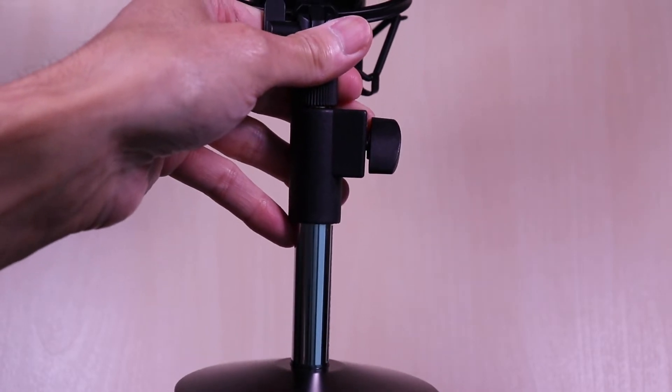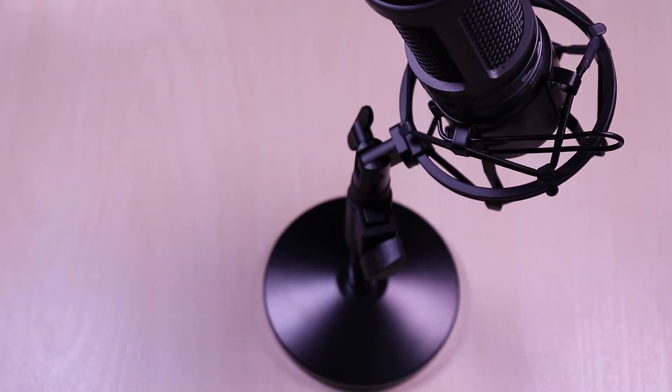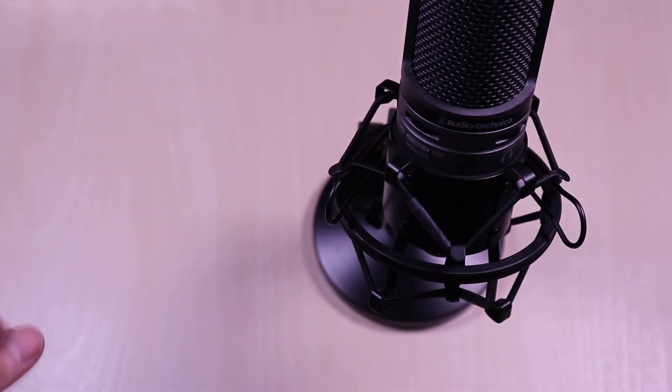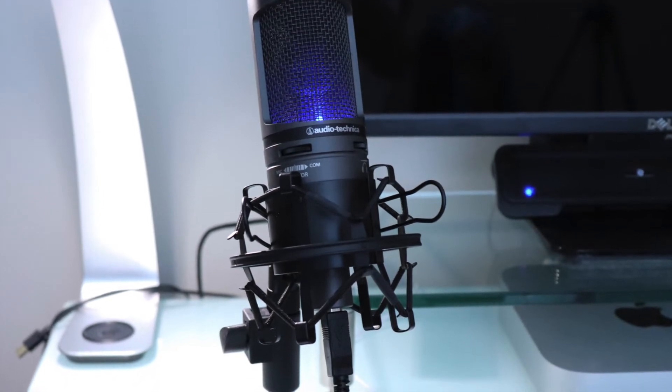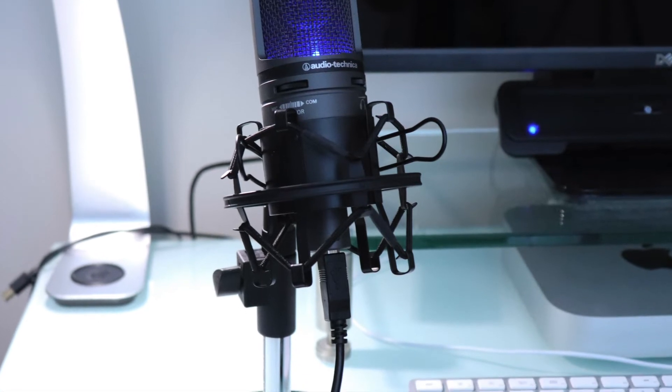Here I have an Audio-Technica AT2020 USB Plus attached to it. It's definitely an upgrade from the stand that it came with and provides a lot more stability. The stand works well on the desktop and doesn't really take much room. I have had no issues with it so far.